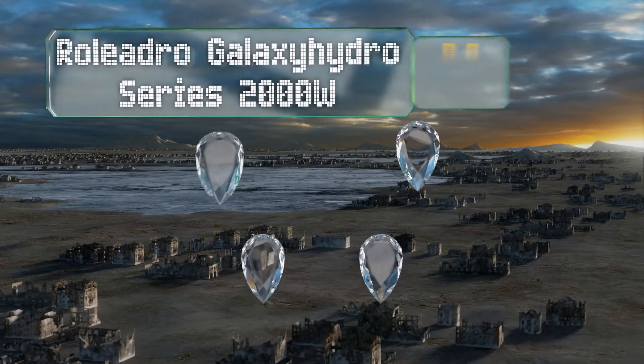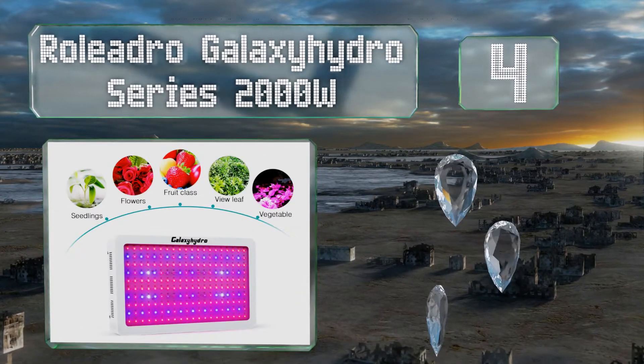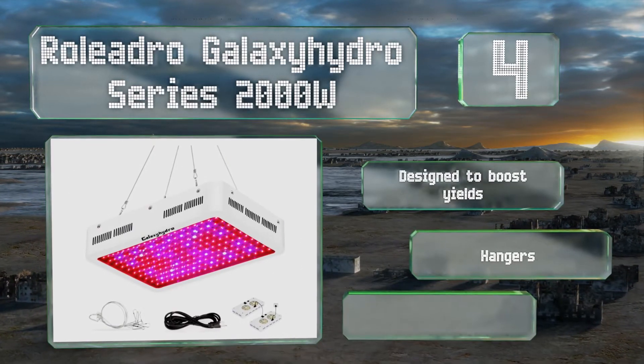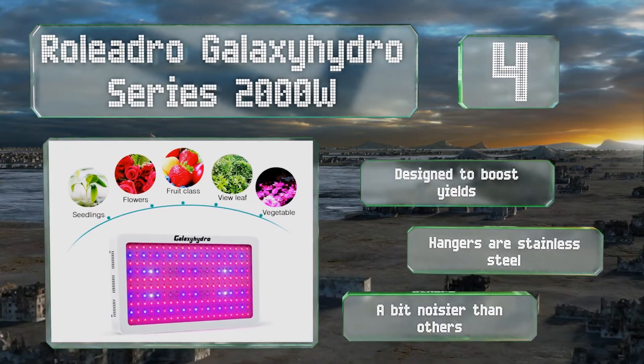At number four, the Roliatro Galaxy Hydro Series 2000-watt packs 200 diodes into its lightweight frame. You can easily daisy chain it for power with additional units, so you won't have a mess of electrical cords creating a hazard in your growing space. It's designed to boost yields and comes with stainless steel hangers, however it is a bit noisier than others.